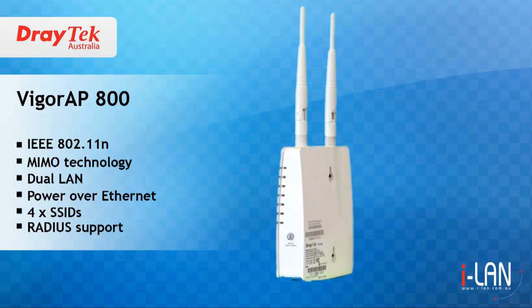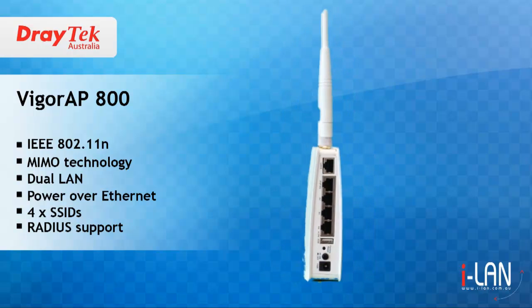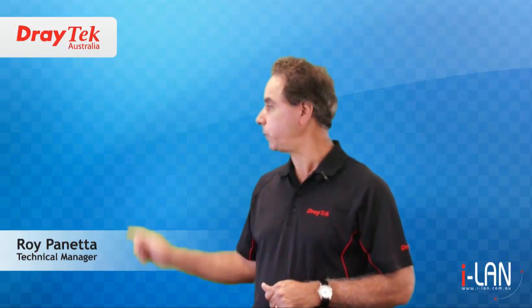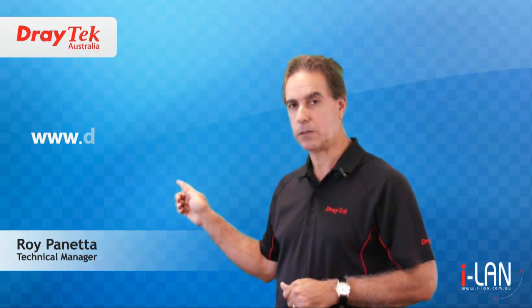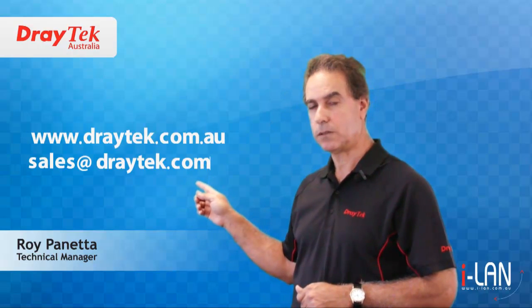These are just some of the features that make the Vigor AP800 an ideal solution for your wireless network requirements. Thank you for watching. For more information, visit our website at www.draytek.com.au or send an email to sales@draytek.com.au.